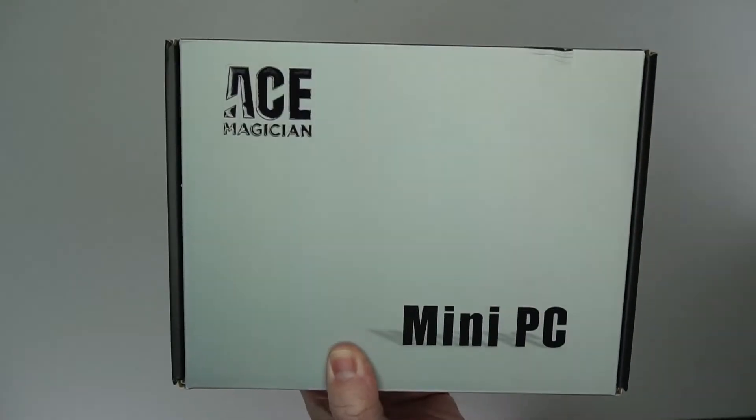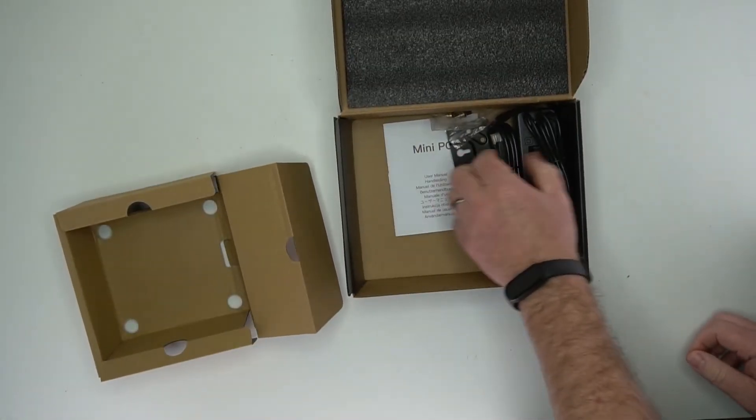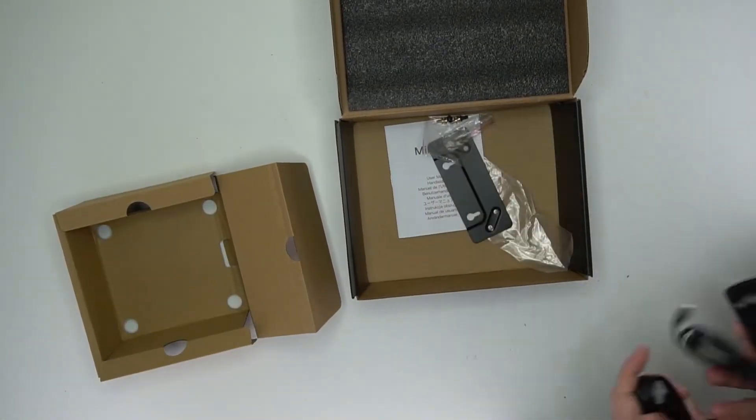This Ace Magician mini PC was sent to me to test and review. Here is the box that it comes in. It does come with some hardware — you've got an HDMI cable and a power supply.